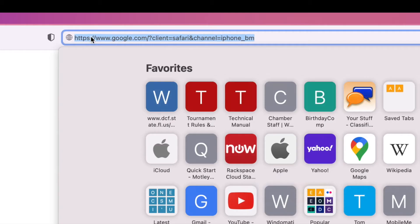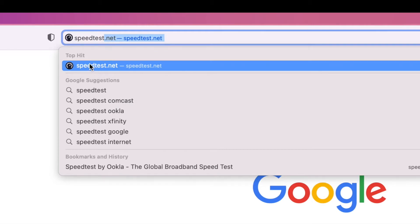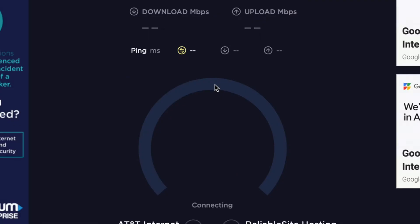I'm going to do a speed test. We're just going to put in speed test, open it up, and here it is — AT&T Internet. Let's see what we get.